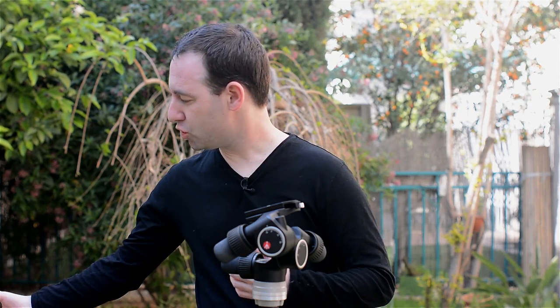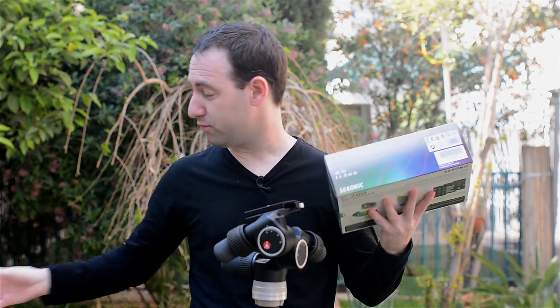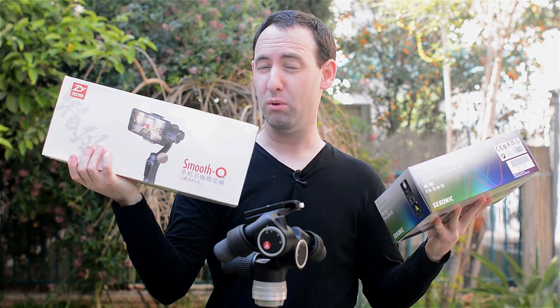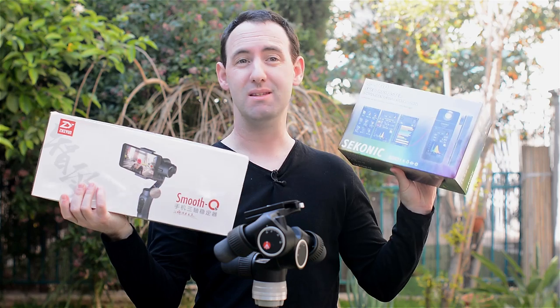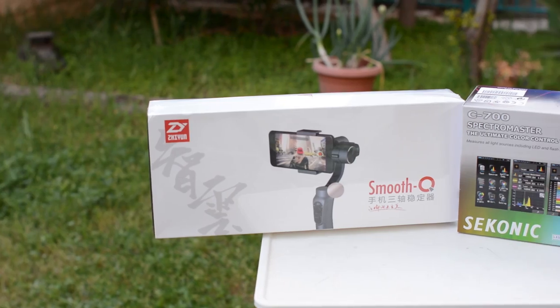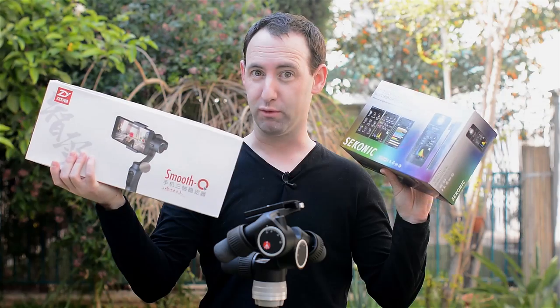Hi, today we're going to continue our tripod and head review series here on LensVade and we're going to take a look at the 405 geared head by Manfrotto. But before we do that I want to show you two products that we just received yesterday: the Smooth Q gimbal by Zhiyun and the C700 color meter by Sekonic. We're going to take a look at both of these after we test them for a while here on LensVade in the near future.